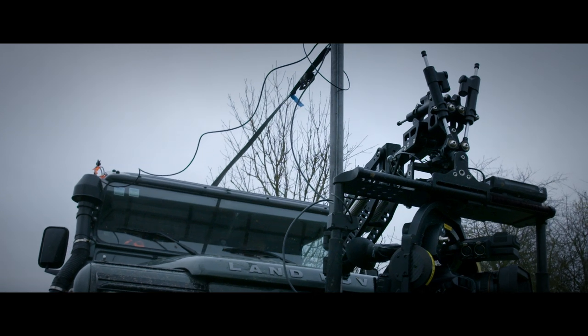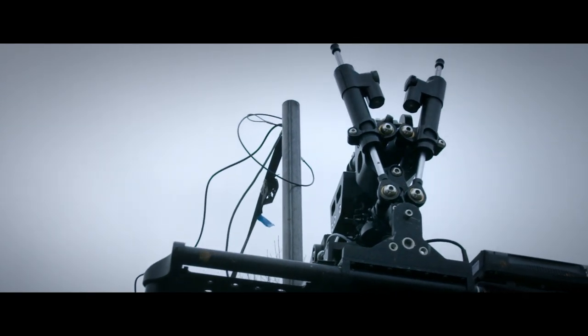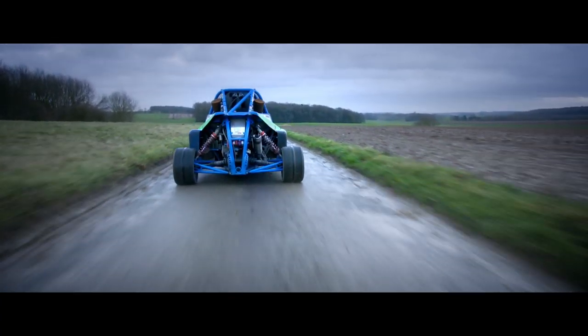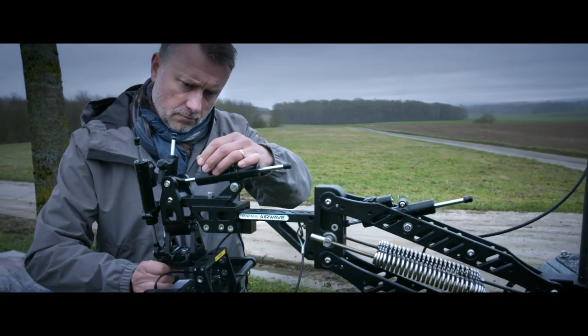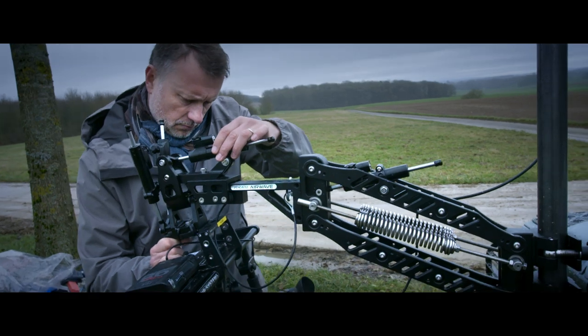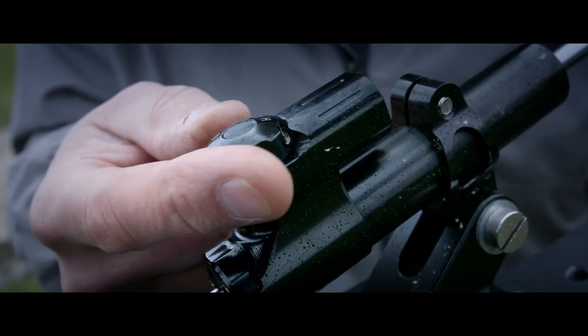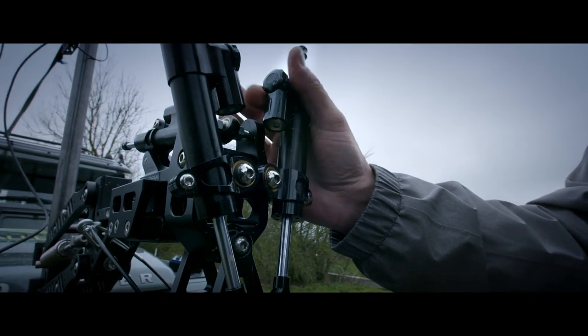An excellent tool for any DJI MOVI or ARRI gimbal, the ProAIM Airwave Vibration Isolator Arm is today one of the best shock absorbers for professional quality results. Able to carry a payload from 15 to 30 kg depending on the springs used, it will quickly become essential for each of your shootings.